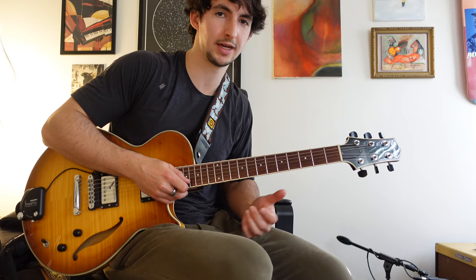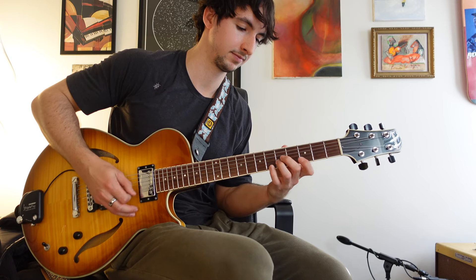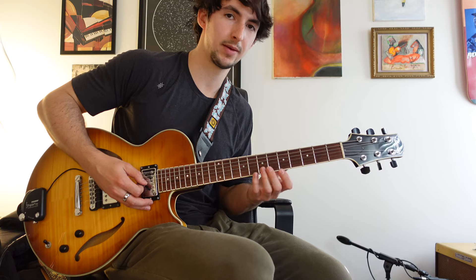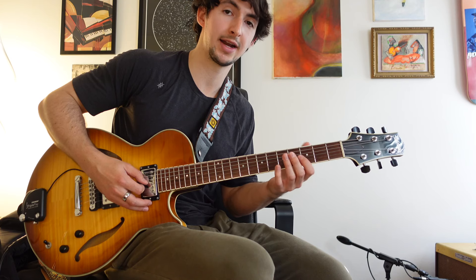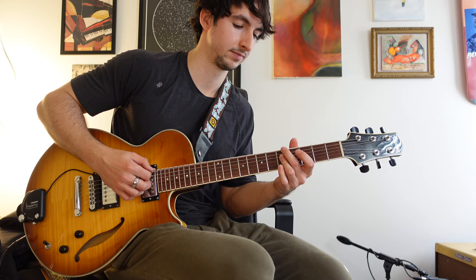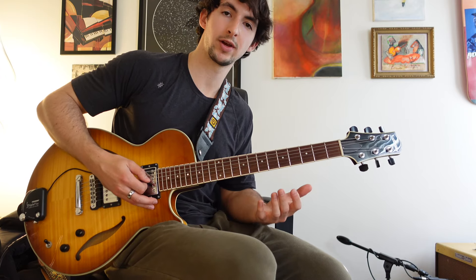Let me show you an example of something I might play over a 2-5-1 and break it apart. Over the A minor seven, you could think, 'that's just G major scale,' but what I'm actually thinking when I'm playing that is an A minor seven arpeggio with a nine in there. A normal A minor seven arpeggio would be root, flat three, five, and seven — I just like to dress it up by adding a nine instead of the root.